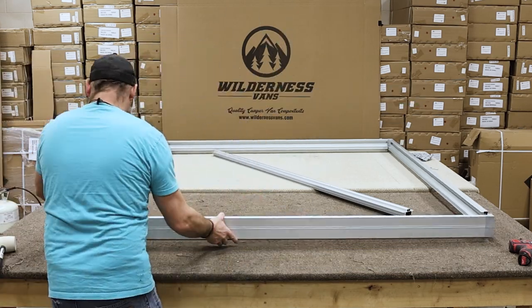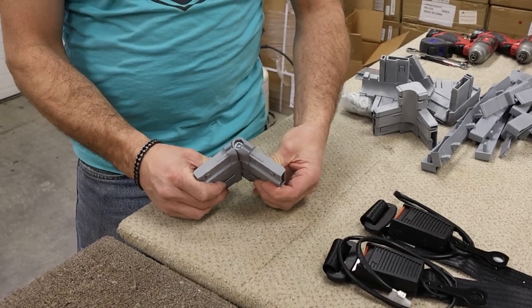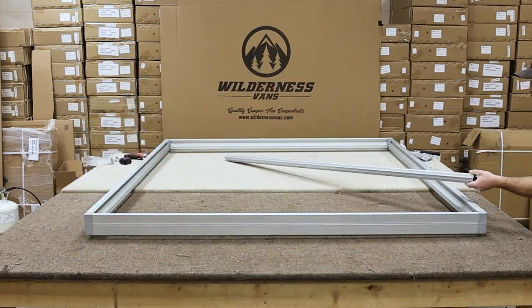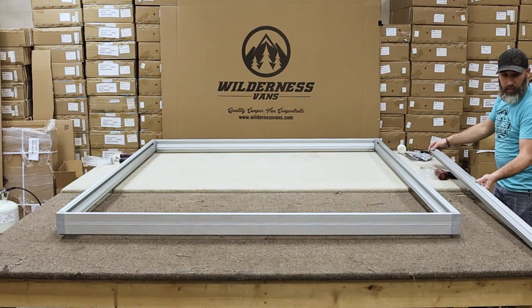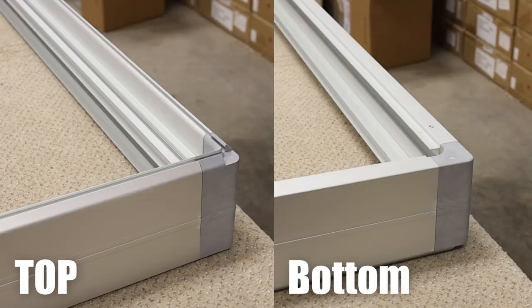If you wish to change the shape of your bed to something other than a rectangle, special corner brackets are included in your kit. With your bed frame assembled, let's attach the cross brace. When attaching the cross brace, first make sure that the top of your bed is facing upwards. You can tell what part of your bed is the top by comparing the edges of your bed to the following image.